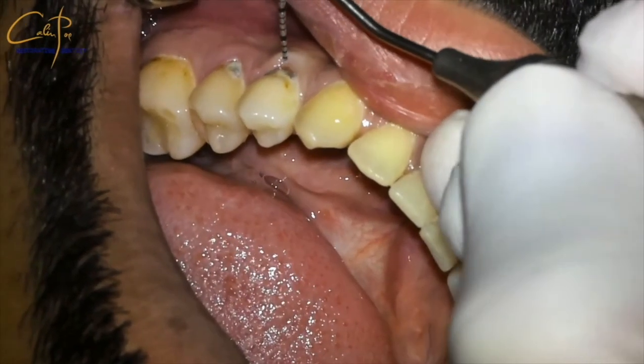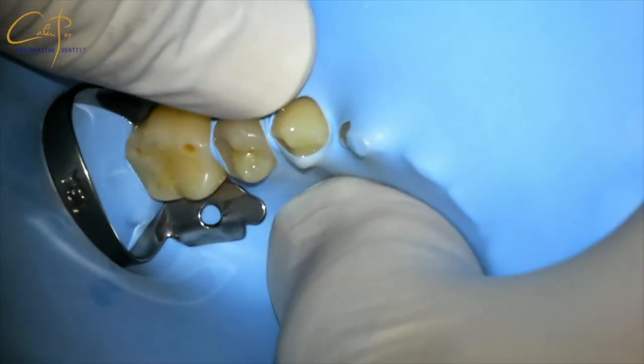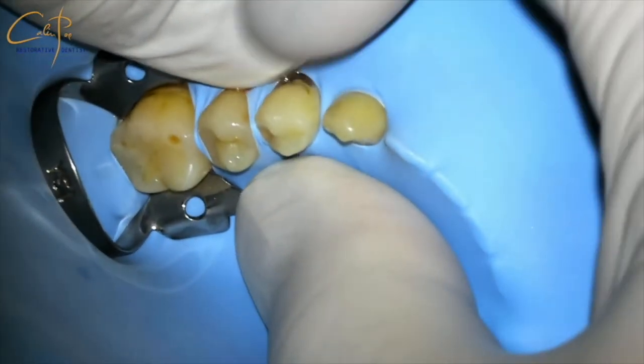First of all, I am using a periodontal probe to evaluate the depth of the sulcus. The index finger of the left hand is supporting the clamp to have more control and to safely place the clamp without traumatizing the gum. I distribute each hole to each tooth to be exposed and ask my assistant to take over.